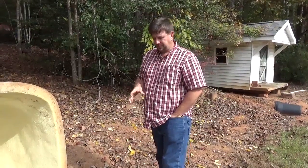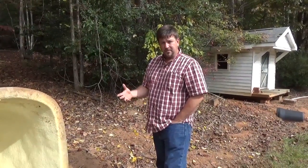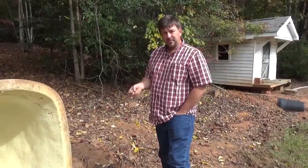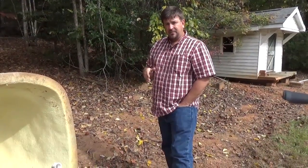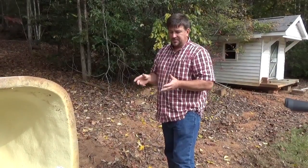Engineer 775 here, continuing to show you things you can do with your well — especially if you live in an area going through an extended drought. Out west, if you're tapped into certain aquifers or on a community well where people aren't monitoring usage, they get to the point where they just pump their wells dry.